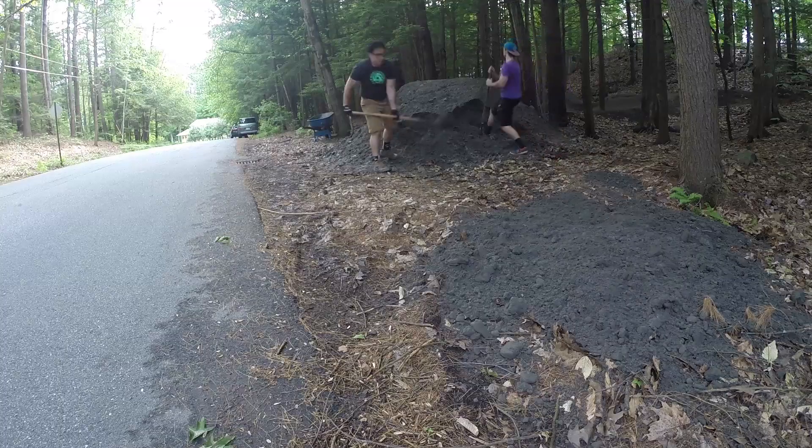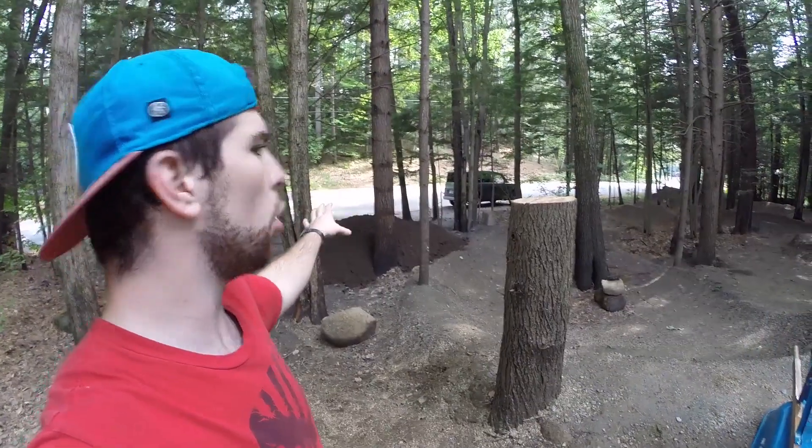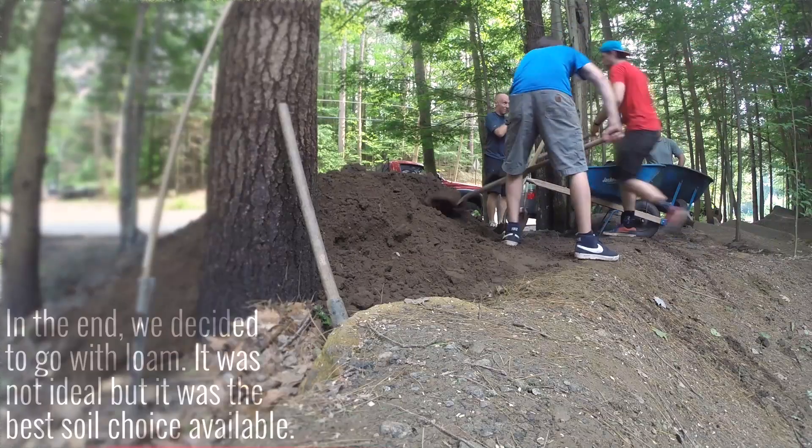Hey, welcome to the fifth part of the pump track restoration project. It's been a long time since last episode. We got the wrong kind of dirt and it took a long time to get rid of it. As you can see right over there, we're looking at eight yards of dirt. I have a few friends coming over and we're going to get building.